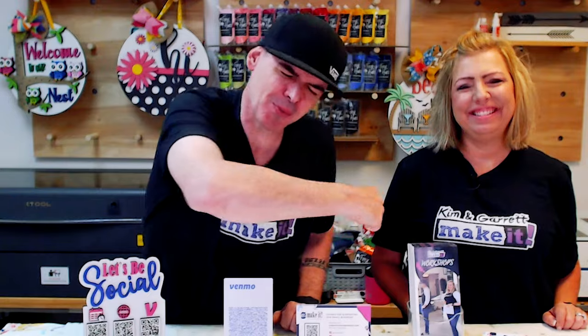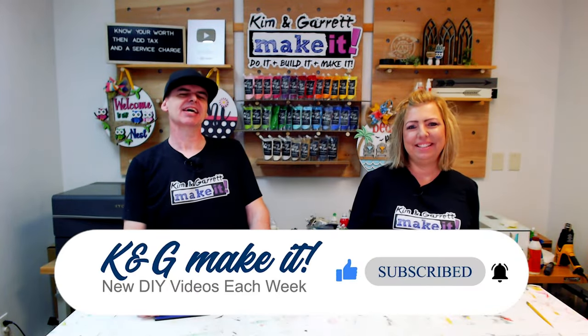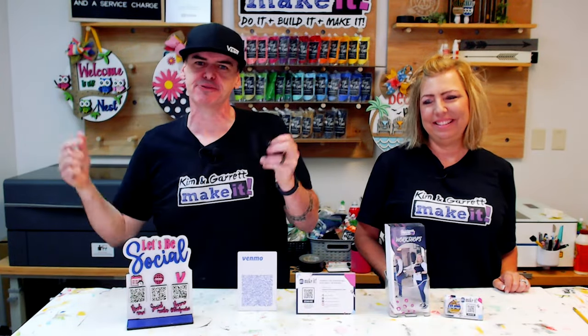What is up? Welcome back. You like to do it, build it, or make it — so do we. We have new videos each week. This week we're doing a social media QR code sign that has a place for my credit card reader.